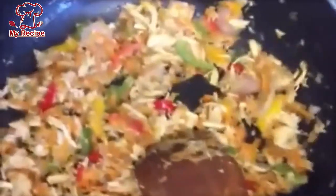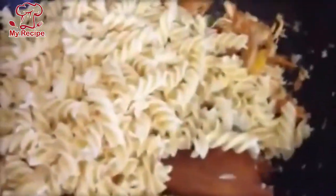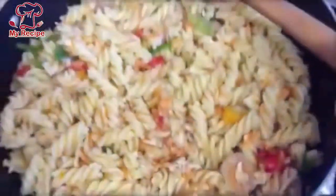We add pasta in this way — just a little bit of pasta. It is a good recipe for the seasoning. Mix it in well.